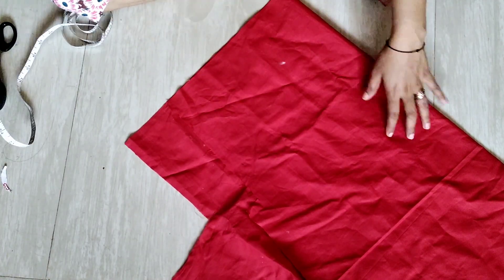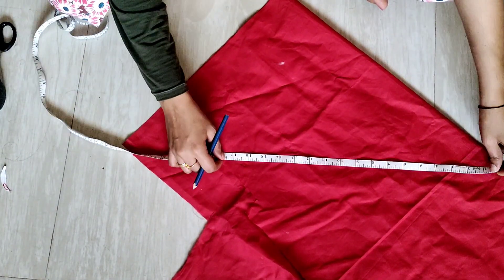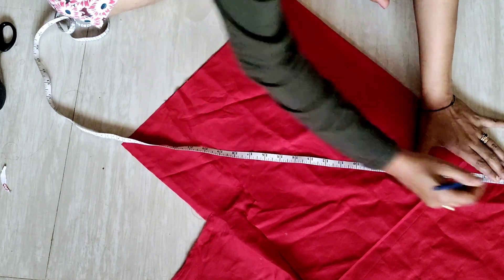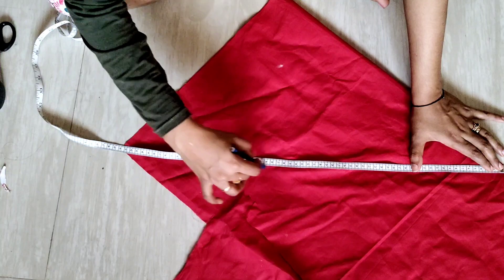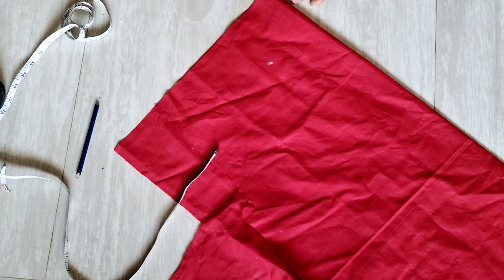I'll use a little bit of corn to make one. We have a little length. Then I'll use a cut cloth.